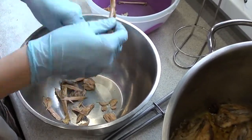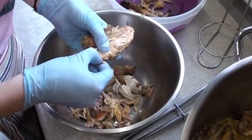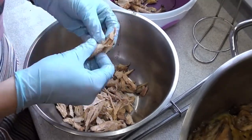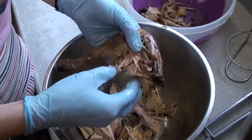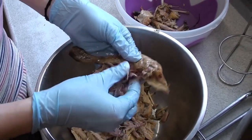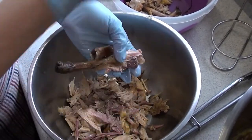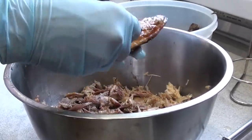Let's get started. I'm going to cook it in the pan.